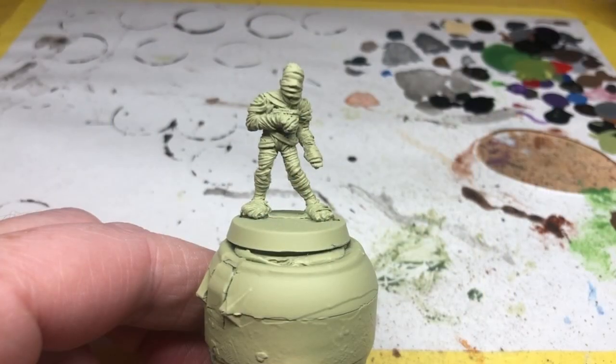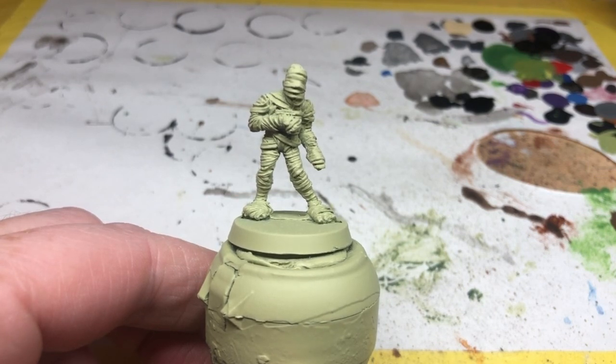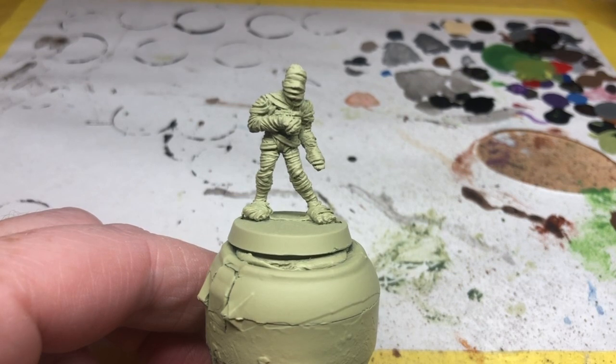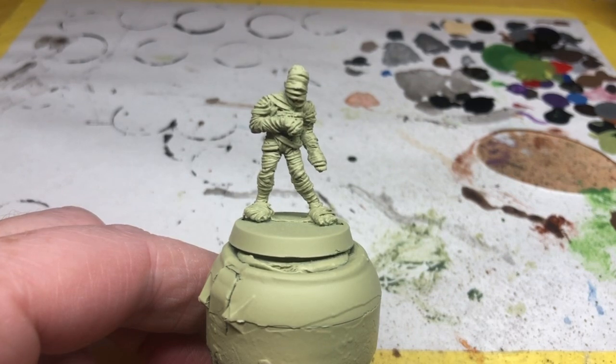Hey everybody, welcome to Always Bored, Never Boring. Halloween is fast approaching and while I don't want to give you the heebie-jeebies and make it the worst Halloween ever, I did think it would be a good idea to introduce a few videos with a spooky theme. This idea coincided with me recently completing the painting on my HeroQuest restoration project. I will be moving on to Space Crusade shortly, but before that I thought I'd get a few other little painting projects out of the way first — and one of those is painting up Curse of the Mummy's Tomb.